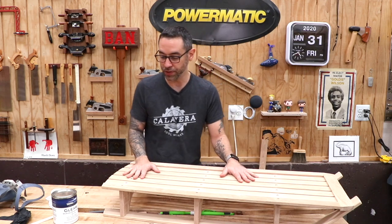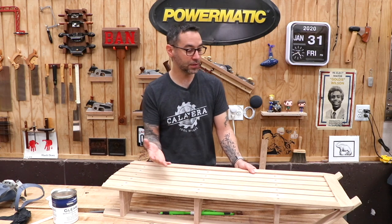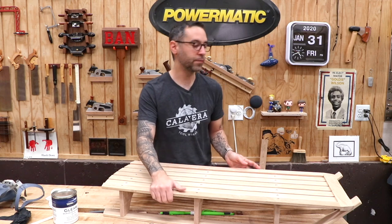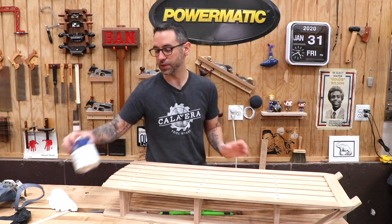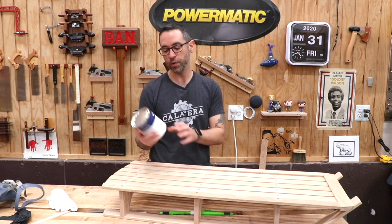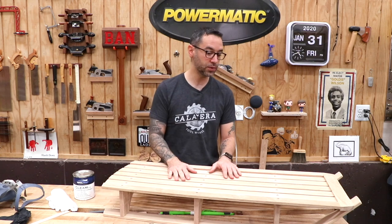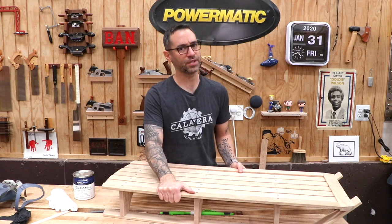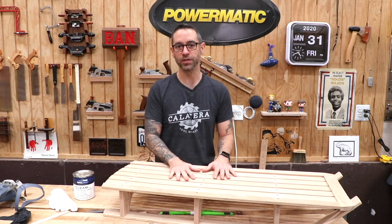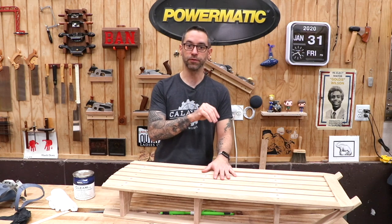At this point, we do need to protect this from the elements. White Oak is pretty good in terms of rot resistance, but it still needs a finish to repel moisture and keep the wood dry. You could do a bunch of different things, but I'm just gonna keep it fairly simple — this is Gleam 2.0 from Total Boat's Marine Spar Varnish. I'll probably wipe on a few coats just to give it some protection. I probably will not leave this outside, so let's get to the finish.